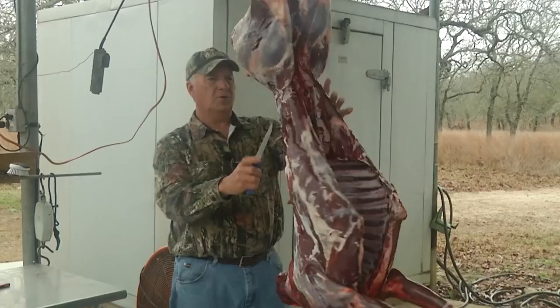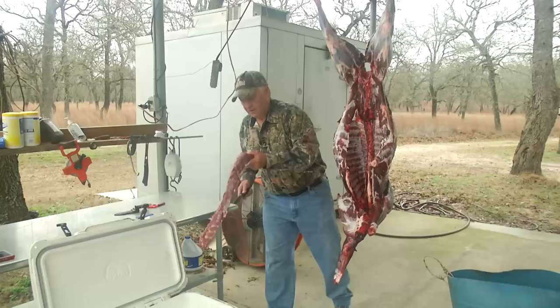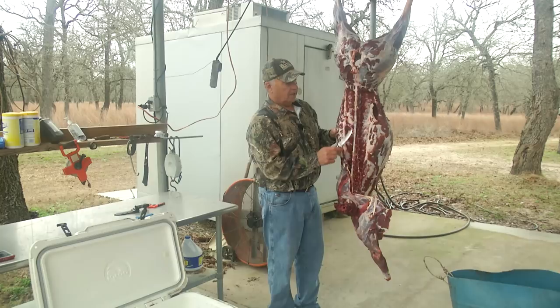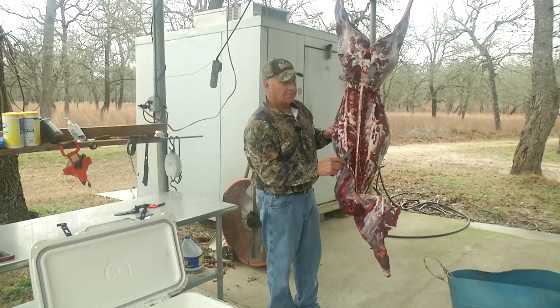The way I like to do this is I like to hang the deer with the head down and the rear end up in the air, and I always start out by removing the back straps. The back straps are arguably some of the best meat there is on a deer. You have two back straps, one on each side of the spine, and they're long, kind of round-shaped pieces of meat.